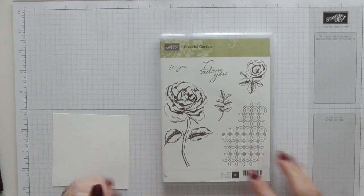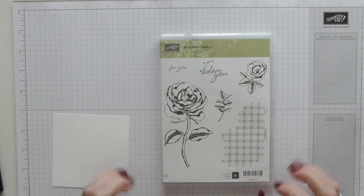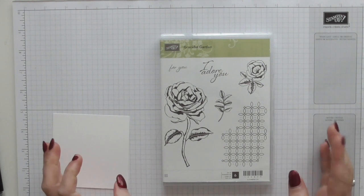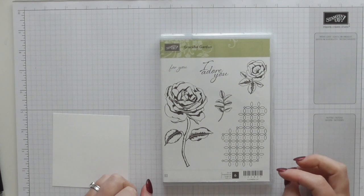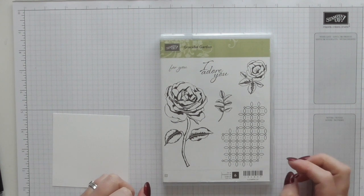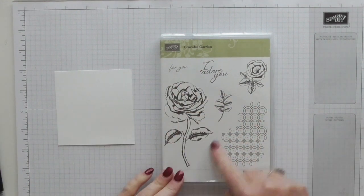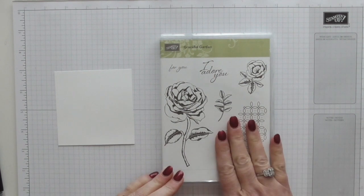Hello, ladies and gentlemen, my name is Amanda from scrimpingmommy.co.uk, and today I'm going to make quite a special card. I'm going to do a lot more to it than I normally do — I normally try and do them quite minimal — but this one is for a special occasion, so I'm using lots of layers and quite a bit of card and paper. I'm going to be using some of these beautiful stamps from the Graceville Garden. I absolutely love this stamp.